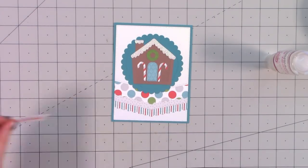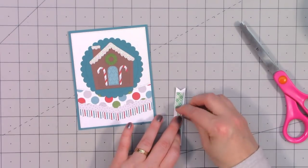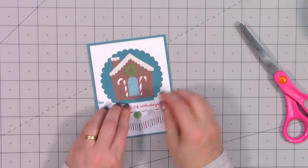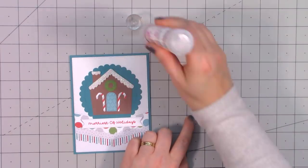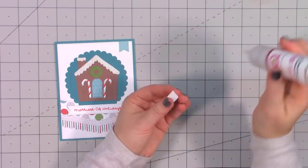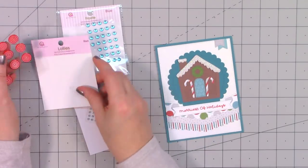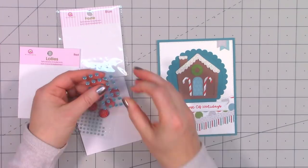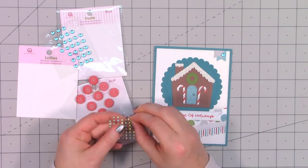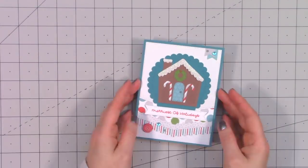I'm assembling the little gingerbread house — I have the candy canes, the door, a little wreath, and this time for the snow I used Queen and Company's white glitter foam just to add a little more dimension. It's so easy because it's self-adhesive, so I just pull off the backing and attach it. For the sentiment I stamped 'Merriest of Holidays' on a white stitched sentiment strip, decided not to layer it in any of the blue — it still stood out fine and I really wanted the gingerbread house to be the main focus.